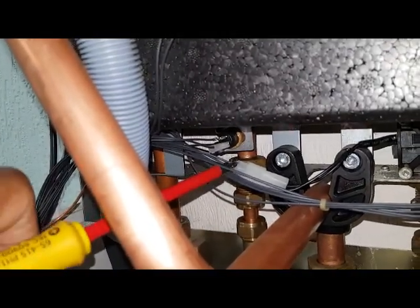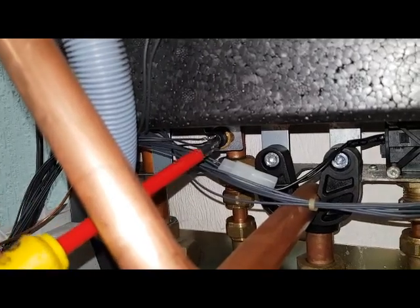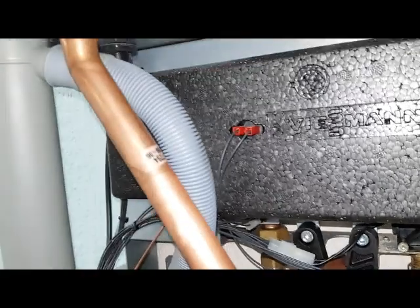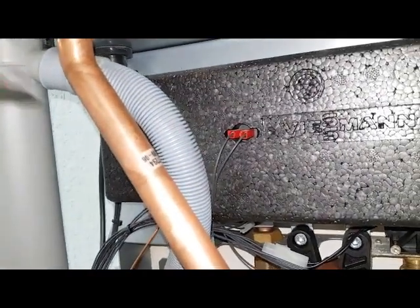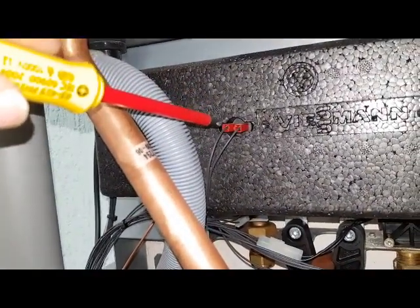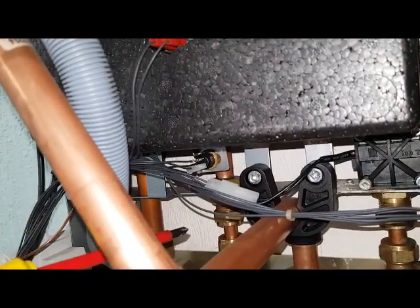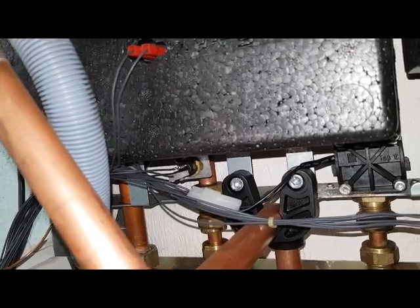This is your hot water thermistor. This device is the overheat thermostat for the hot water. That's the hot outlet going to the taps.